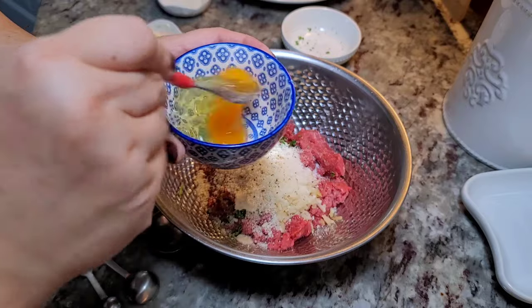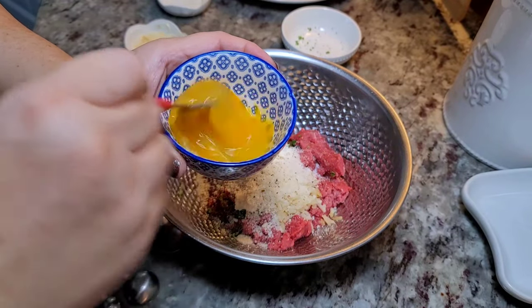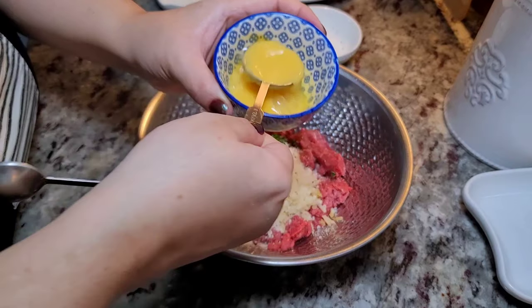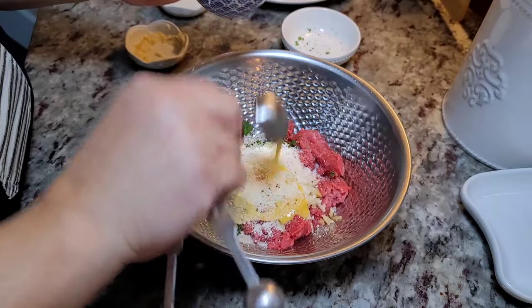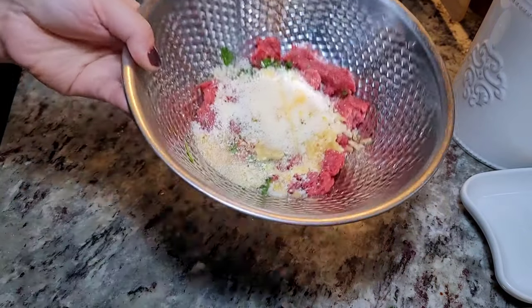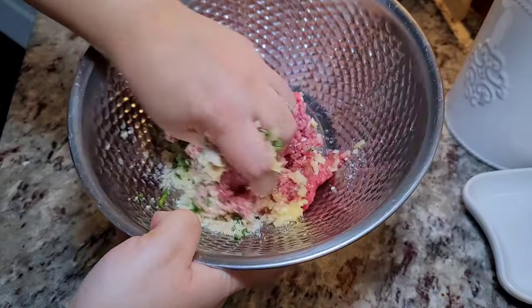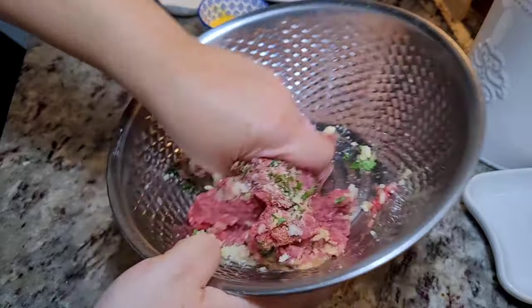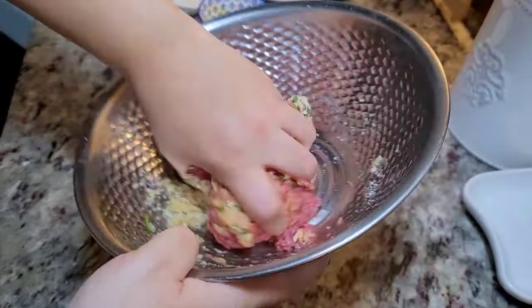I'm going to scramble one large egg. I'm adding one tablespoon of the beaten egg and reserving the rest. Now with my clean hands I'm going to combine all of the beef with the ingredients, and then we're going to make little tiny meatballs to go into the soup.